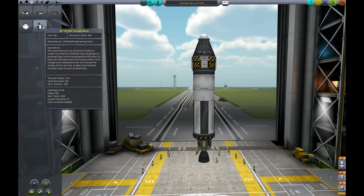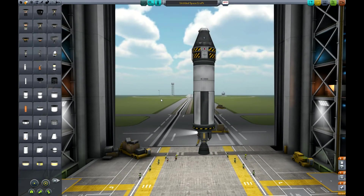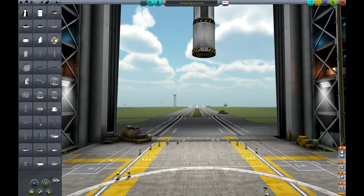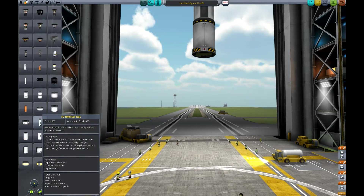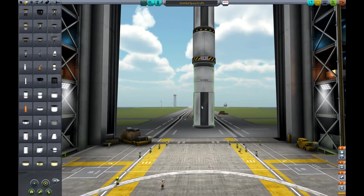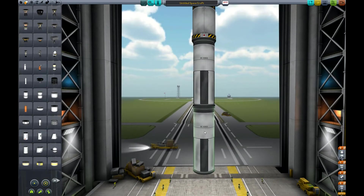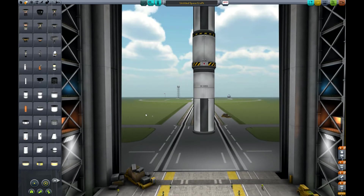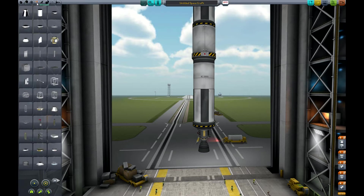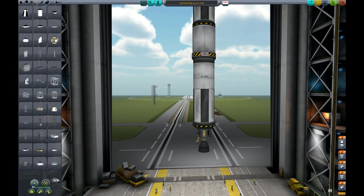This upper section is going to be our second stage — we won't use it until we get close to space. Let's put another stack decoupler underneath that and then build our first stage. For this demonstration I'm going to stick with only the smaller size parts. We'll go with the largest of the small fuel tanks, and I'm going to use the LVT-45s throughout. This will be part of our first stage.